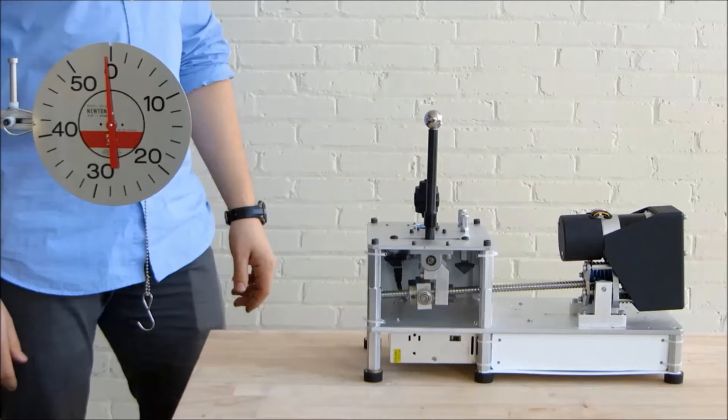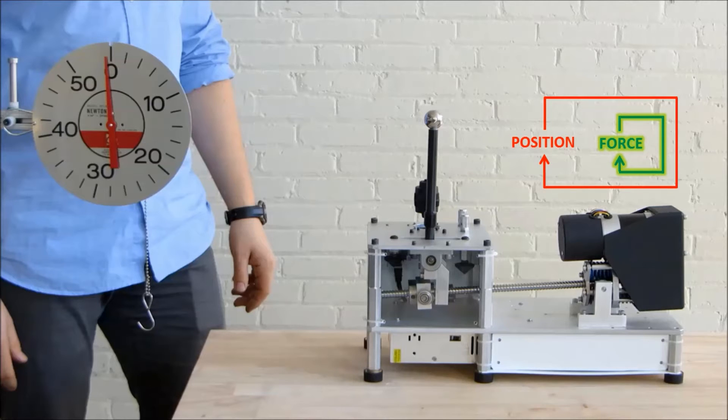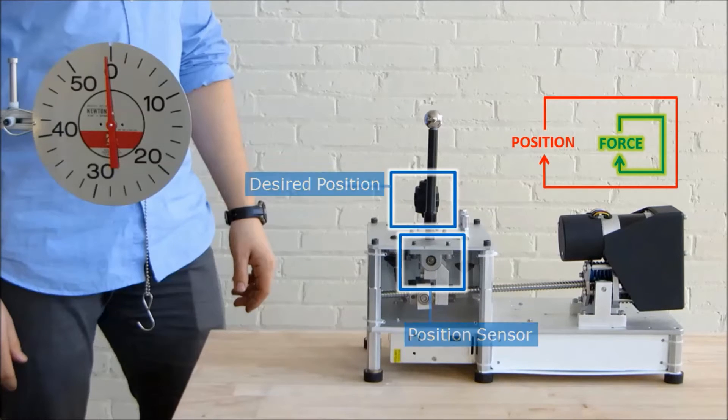Since the Andros Robotics actuator is close to an ideal source of force, it's possible to implement impedance control with it. Impedance control is where the force feedback loop is embedded inside of an outer position feedback loop. To demonstrate this, a position sensor is added to the end effector. Also, the joystick now controls the desired position, not the desired force.